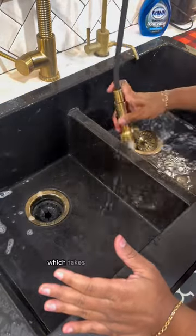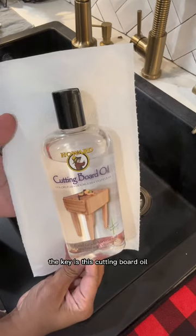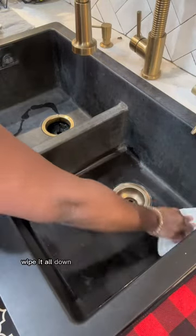Let it dry completely, which takes about eight to ten minutes. The key is this cutting board oil — I ordered it from Amazon. Once it's dry, you just pour some inside.